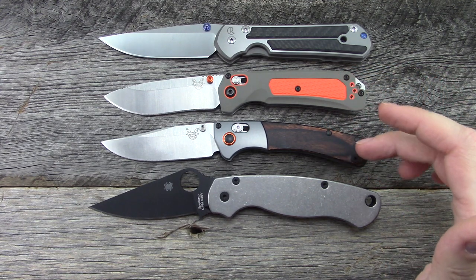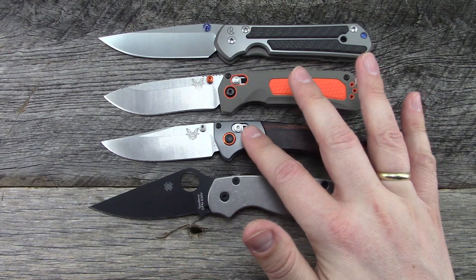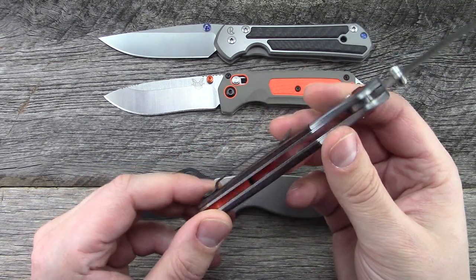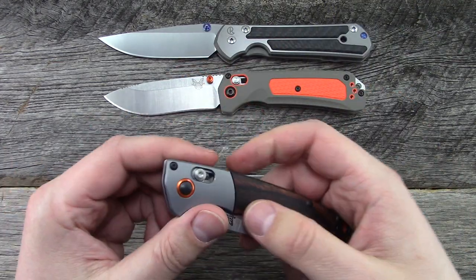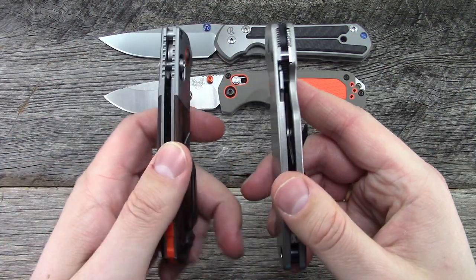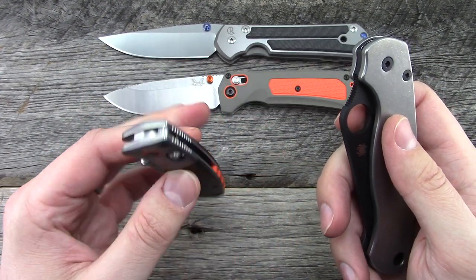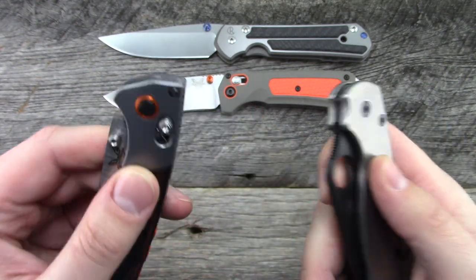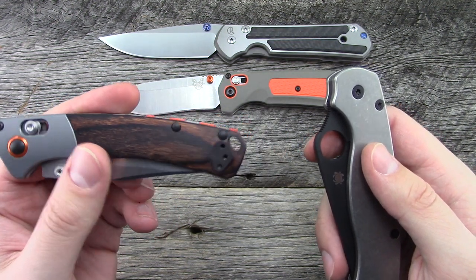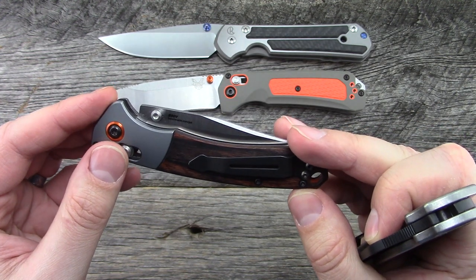Handle material is diamond wood, which is a wood resin material. S30V blade steel. Various bits of colored or anodized aluminum throughout. Orange backspacer, so on and so forth. It does use the Axis Lock, of course. Handle thickness 0.52. It does run on phosphor bronze washers, as almost all the Axis Locks do. There's only one model that doesn't. The bolster material is aluminum.